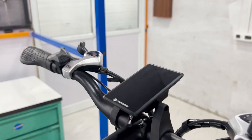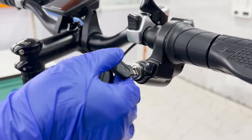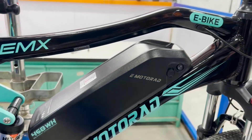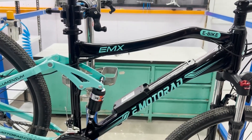Before we begin, we need to prepare the e-bike for display removal. Start by turning off your e-bike, then unlock the battery and disconnect the battery from the bike. This step is crucial for safety to prevent any accidental short circuits.